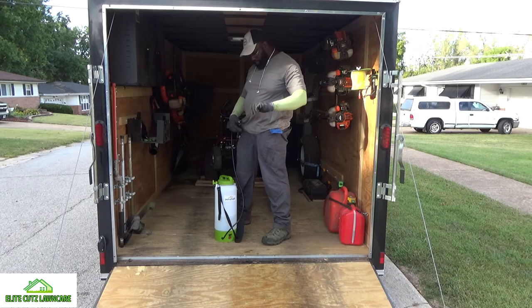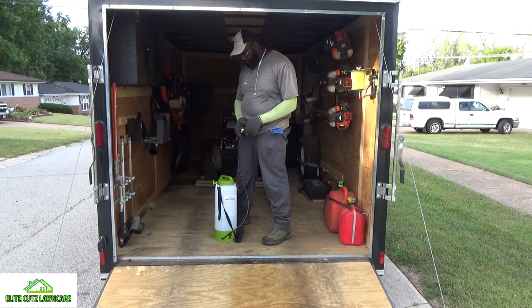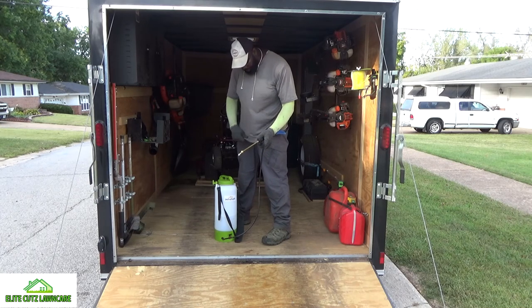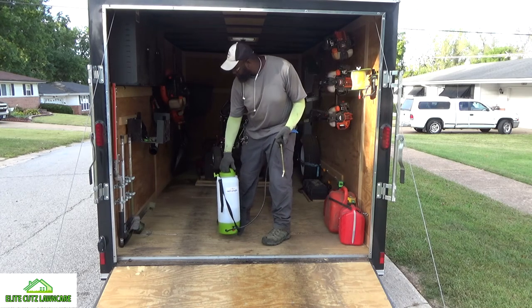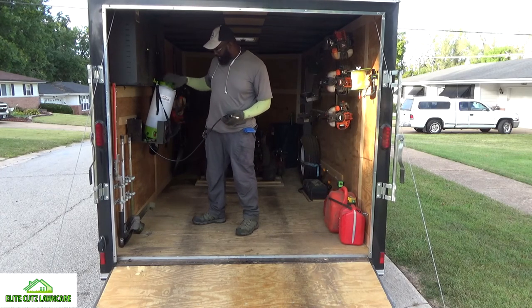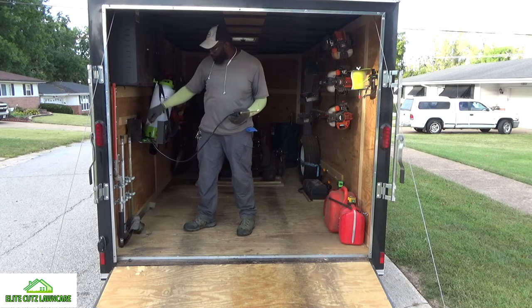I don't have a rack for it yet, so I'm thinking about getting a fire hose rack — I saw a few on Amazon to go with it. For right now I just put it in my other edge trimmer rack and use a bungee cord.